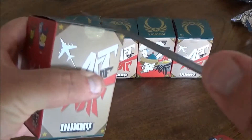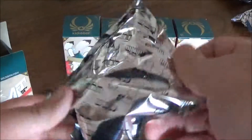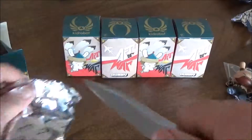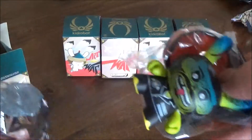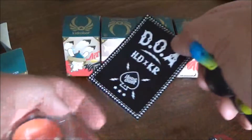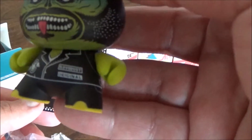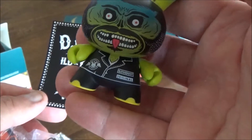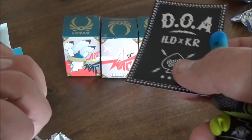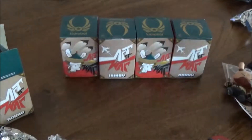Number six. Interesting. A little biker that, for some reason, looks a bit luchadorish. That's pretty cool.